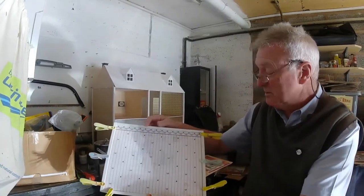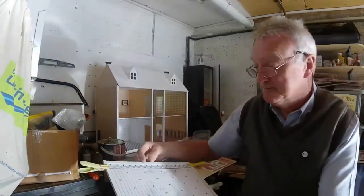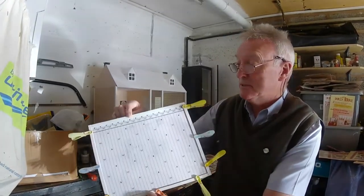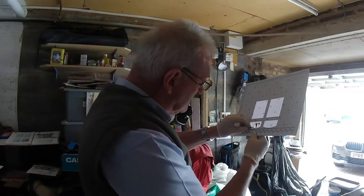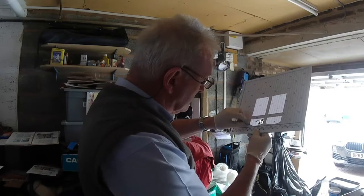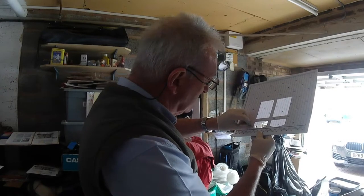Looks alright, looks a nice neat job. I'm just saying my daughter might have some paint — I'll have to give her a ring. She might have a bit of paint, otherwise I'll have to wait until the shop's open again. A good tip when you're cutting these out is to hold it up to the right and then just cut it with a sharp edge for the knife — see where you're going.